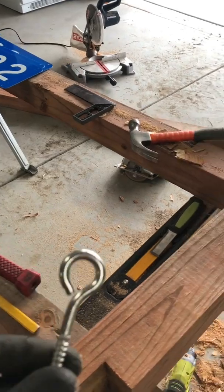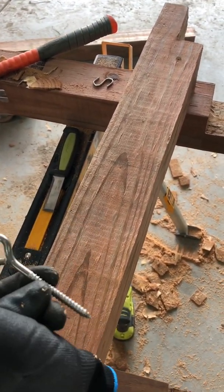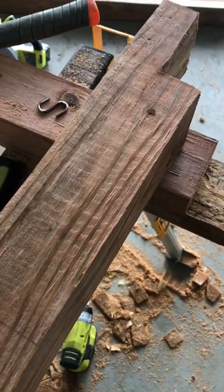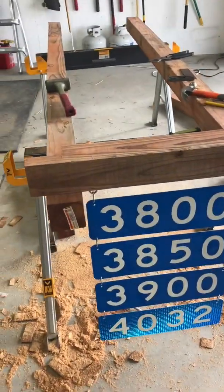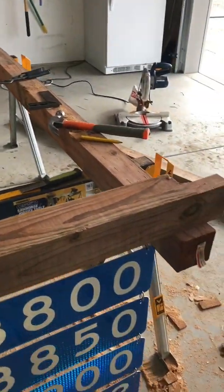Now we are going to drill and insert these eye bolts, which is what the signs will hang from. I already marked the center line at eight and a quarter on both sides. We're going to get these pre-drilled and put in — I'll just make a little pilot hole and then screw them in.